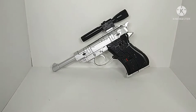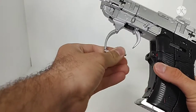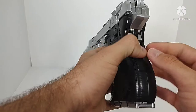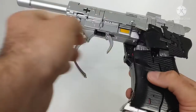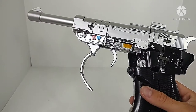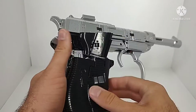For the transformation, it's actually pretty unique and cool. To start, remove the scope, then unplug the trigger guard from the rest of the grip and pull it out of the way. Untab a small panel, come around to the back and untab the panels tabbed into gun mode. Move everything out of the way, pull out and around another panel, fold up a panel and fold it back, then fold around sections on both sides.